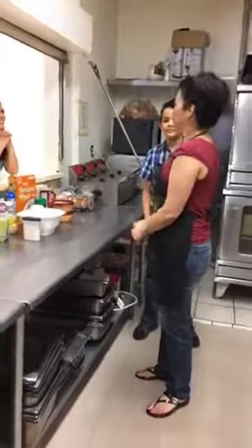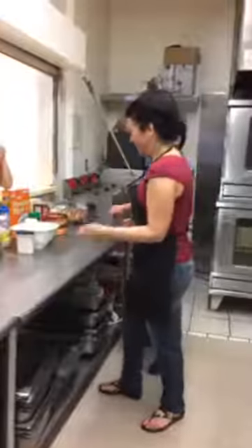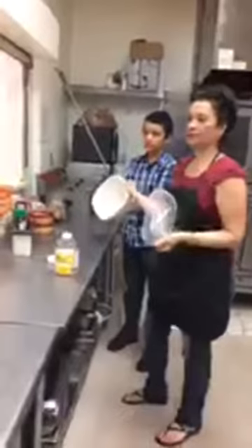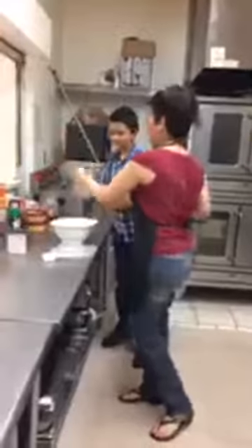How about we make some popcorn? Did you know that popcorn is a whole grain? Yes — because it's basically a whole grain of corn. I've got some popcorn and my handy microwave popper that you do not need to add oil to, which is really nice.